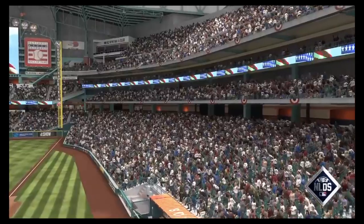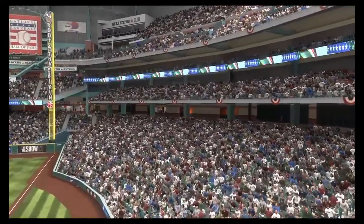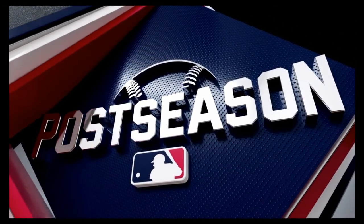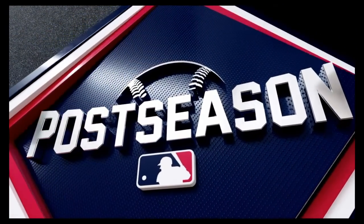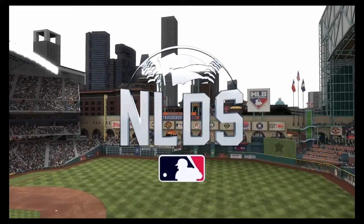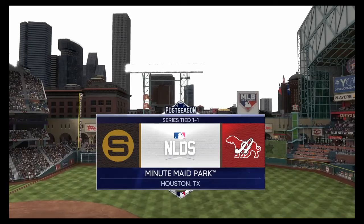It's buzzing in here ahead of game three and we'll be back in a minute to get it started. From Minute Maid Park in Houston, the show presents the National League Division Series.